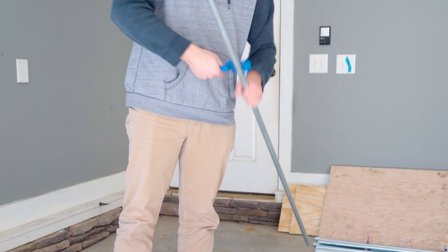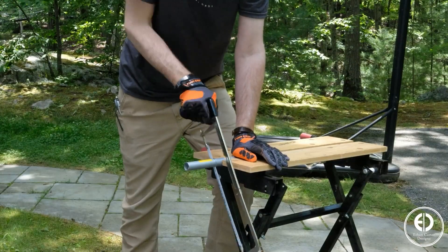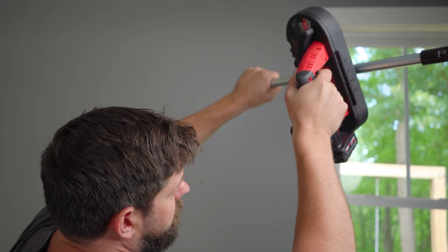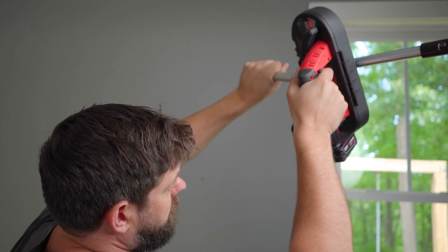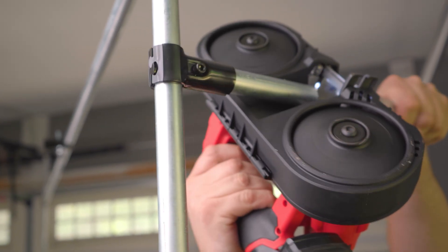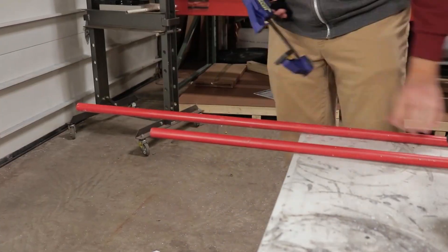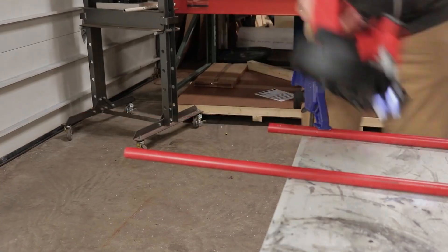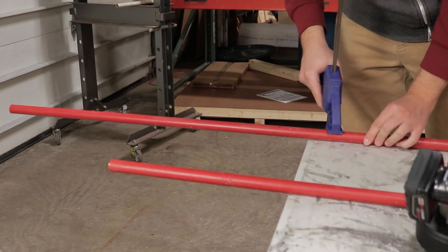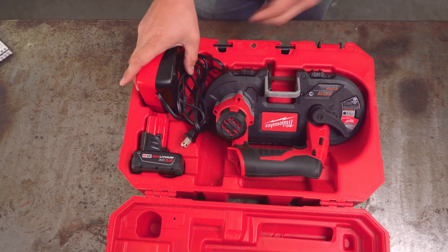If you have a time constraint, consider other options. A hacksaw is faster overall but doesn't make the cleanest cuts — you'll want to make sure it cuts straight and deburr the conduit afterward. The Milwaukee portable bandsaw is a fantastic option if speed and clean cuts are a priority. It's designed for cutting pipes and tubes, and we use it for projects with lots of cutting. We have a full review of this saw, as well as a video walkthrough of different cutting tool options, linked below.